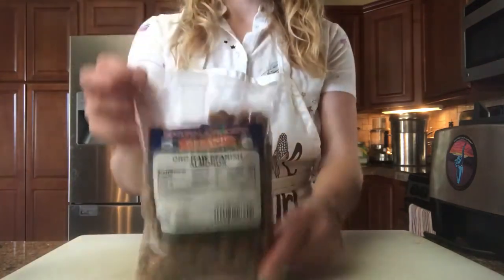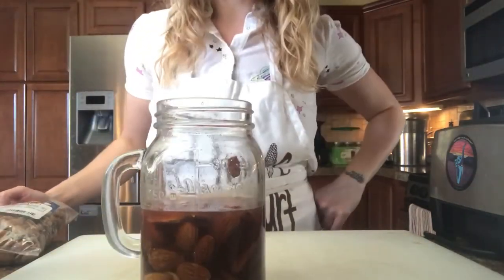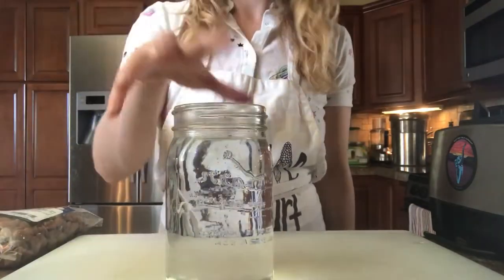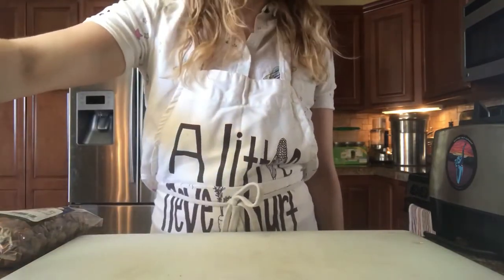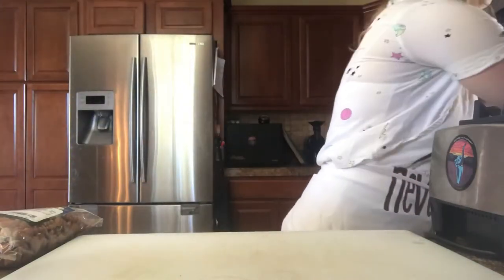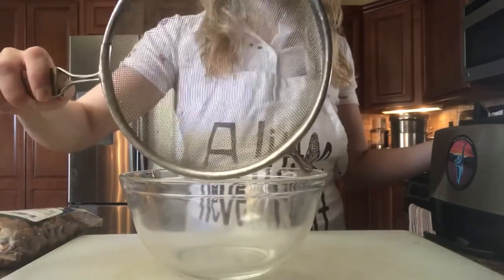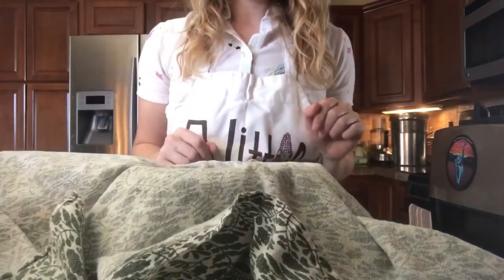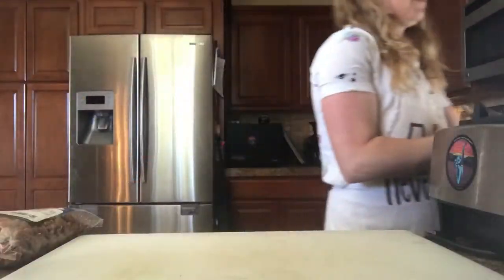What you're going to need is some almonds, which you have soaked for two hours. You'll need some lovely water and some salt. You're also going to need a bowl with a fine mesh strainer and a thin dish towel or cheesecloth, or you can use a nut milk bag if you're super fancy. And the last thing that you'll need is a blender.